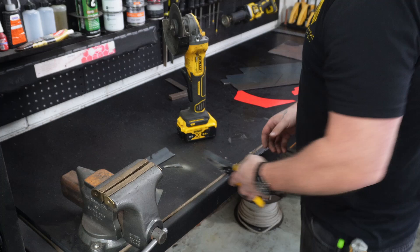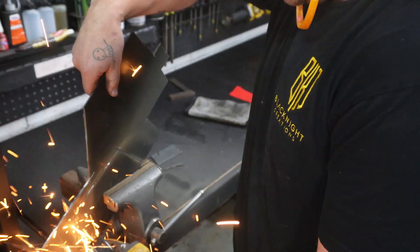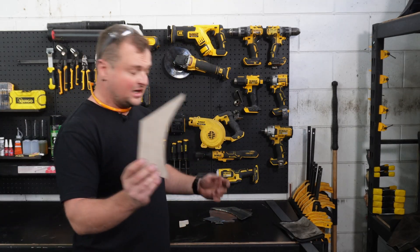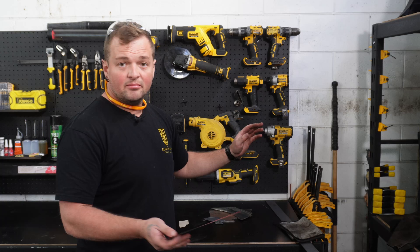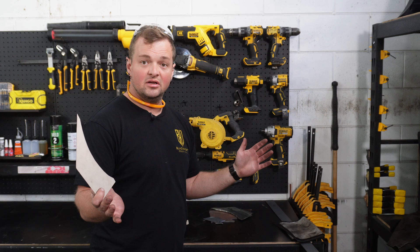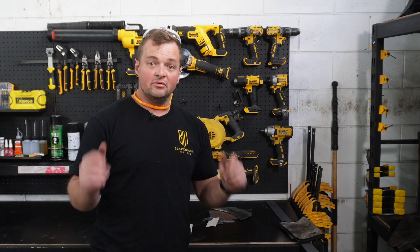Everything's going to be hot - don't touch it with your hands. We're only maybe half an hour to an hour in and we've already got our plates. We do need to clean them up - grinding disc, flap disc, I've got a sander so I'm going to chuck them on the sander. Let's get these cleaned up and then we're ready for welding.